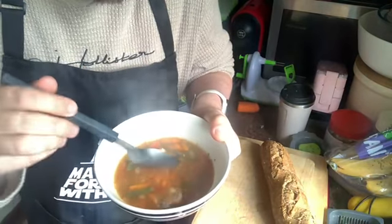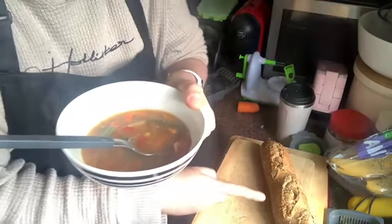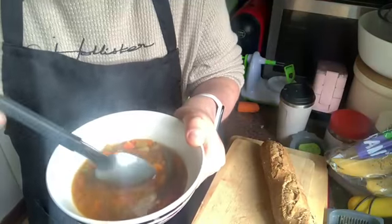This is my autumn harvest vegetable soup. We use the slicer — the vegetable chopper — to do everything: the carrots, peppers, the onions.